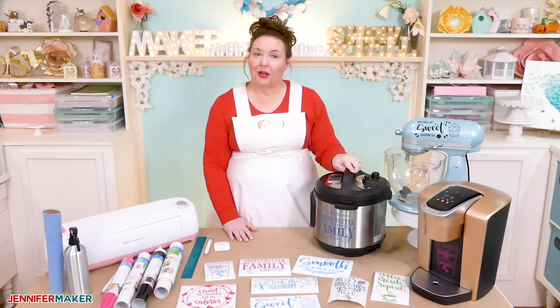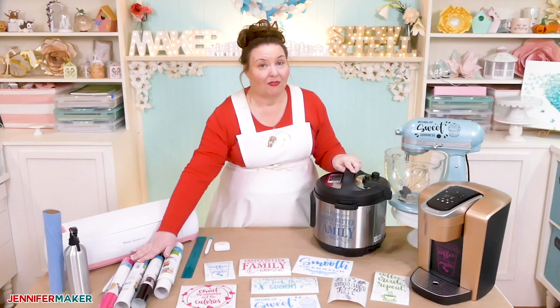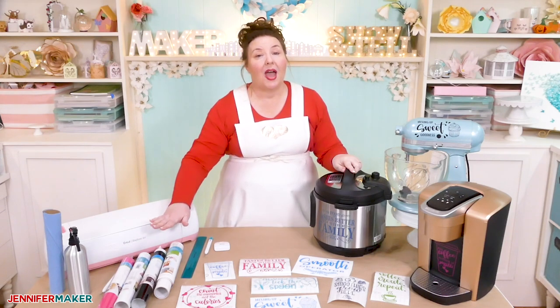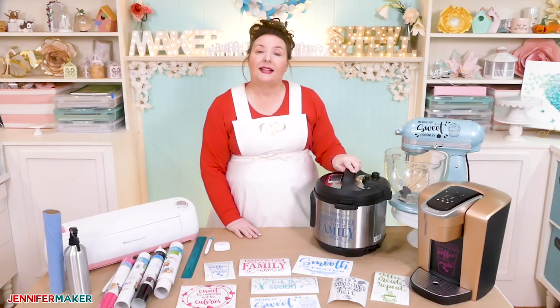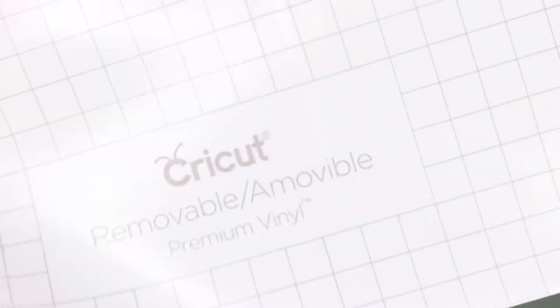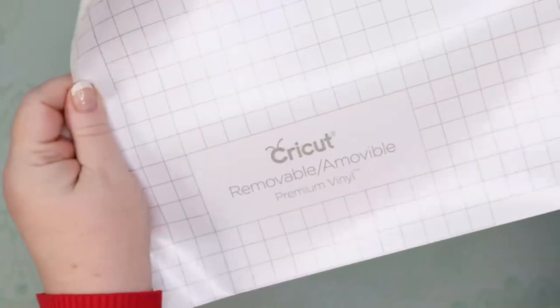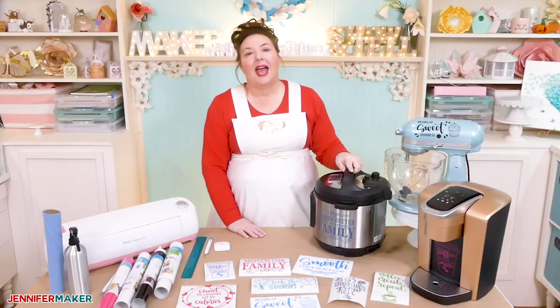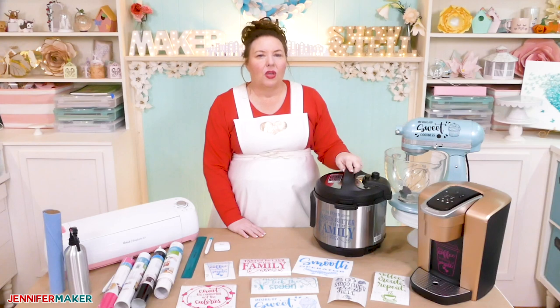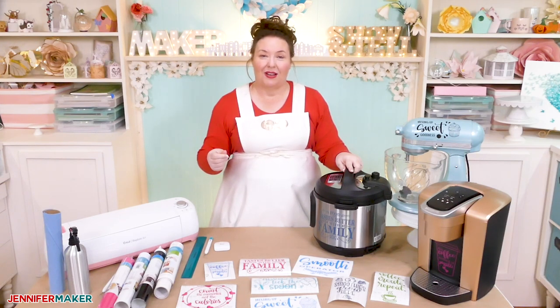For this vinyl decal tutorial, I'm going to use Cricut Premium Vinyl — the permanent stuff. If you're not sure whether what you have is permanent or not, it says on the label as well as on the carrier sheet. Removable vinyl is also almost always matte, not glossy, and it just feels less sticky.